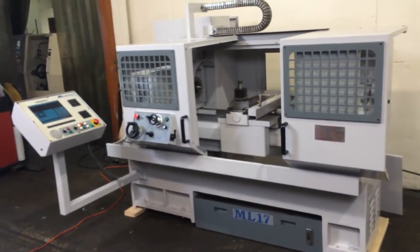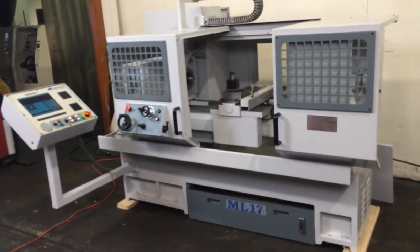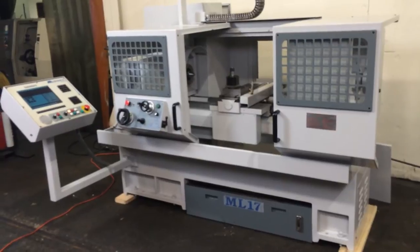This is a Miltronic CNC slash manual flatbed engine lathe, model ML1740, serial number 5643, new in 1999.